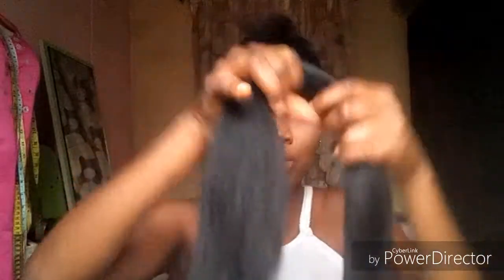I have combed it and removed the excesses. So the next thing I'm going to do is to use my hair band to hold it to the length that I want it to be, and then do it like this.